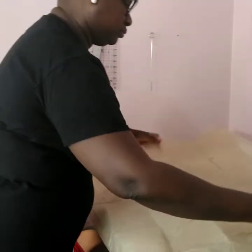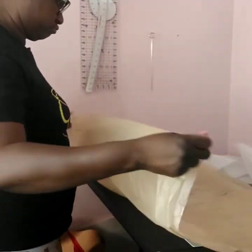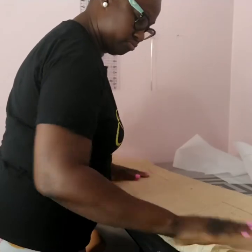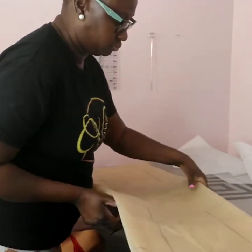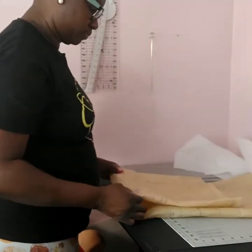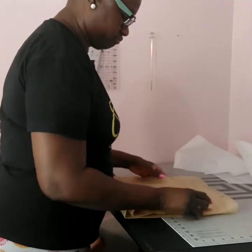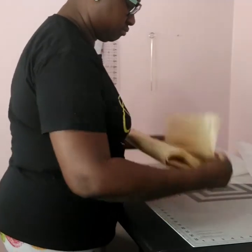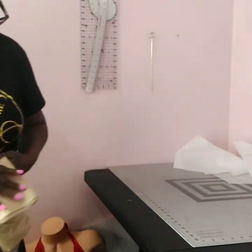I'm tracing the pattern on white paper — tracing the extra small which is the four to six. For the four to six, the bust is 29.5 to 30.5 inches, the waist is between 22 to 23 inches, and the hip is 31.5 to 32.5 inches.